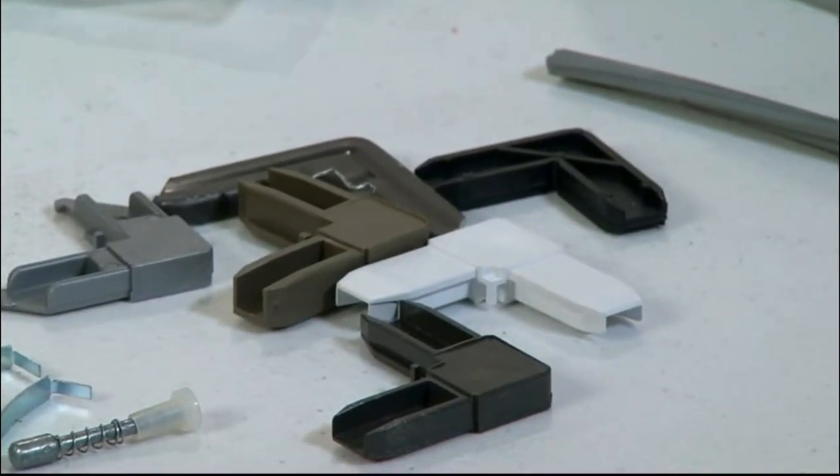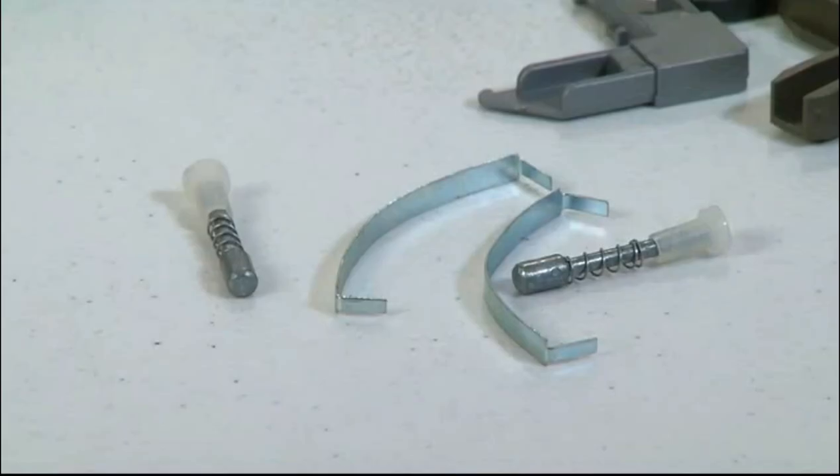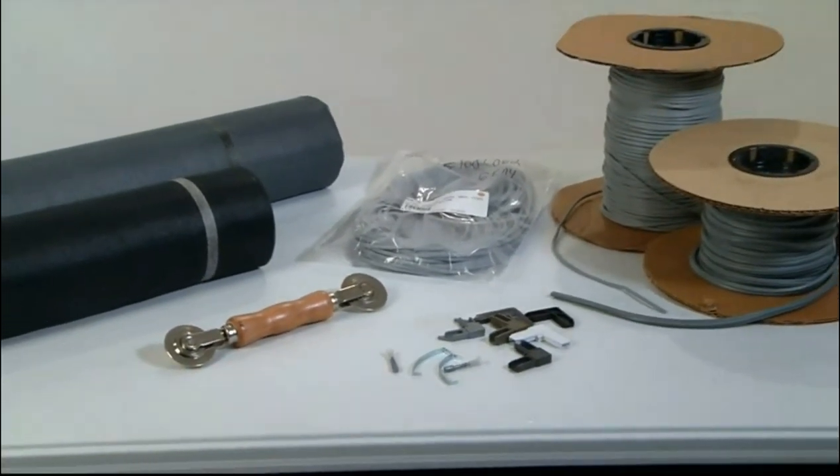When building your window frames, we have a large supply of corner keys to choose from in both metal and plastic. Park Supply also has many accessories available such as tension springs, latches, lift tabs, clips, plungers, brackets, and spline tool.